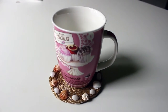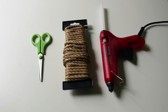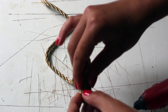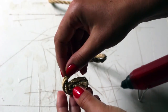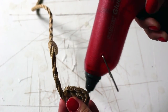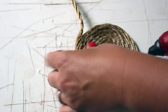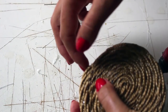Now let's make a matching coaster. You will need scissors, rope and a hot glue gun. Apply hot glue on the first centimeter of the rope and start making a spiral. Glue the next piece of the rope, hold it together a few seconds, then repeat this process until you're happy with the size of the coaster. When you're ready, cut the rope and secure the loose end with hot glue. Apply small seashells onto the edges of the coaster, allowing the bottom of your mug to fit in the center of the coaster.